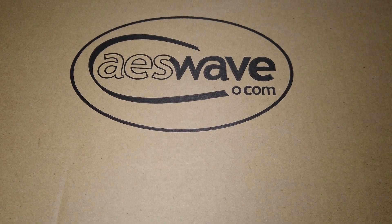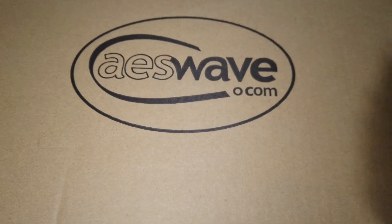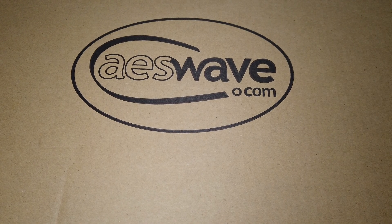What up guys! It's me, the tool addict! Another AES Wave tool haul coming at you.